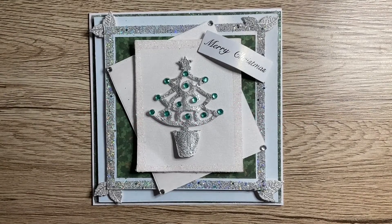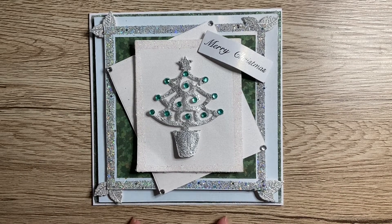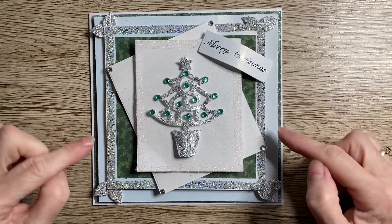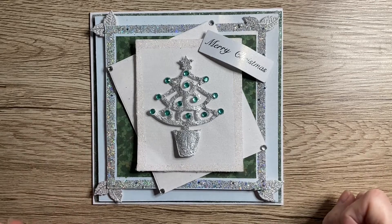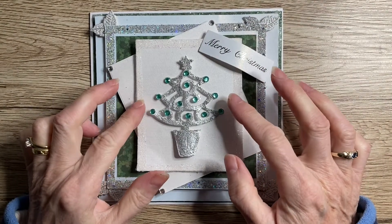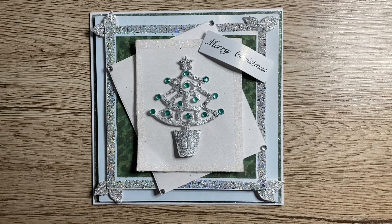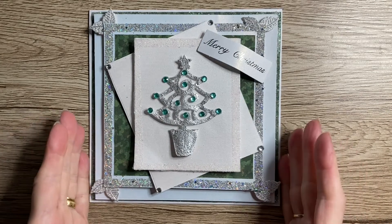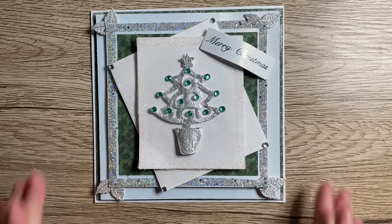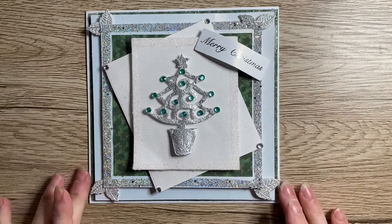Hi everyone, Lynn from Contenter Crafts, welcome to my channel. Today I'm going to show you how to create this gorgeous Christmas card. I've made it using a couple of dies, some Centura Pearl card, some pearlized paper, a little sentiment and a couple of jewels. It's a beautiful green, white and silver card.